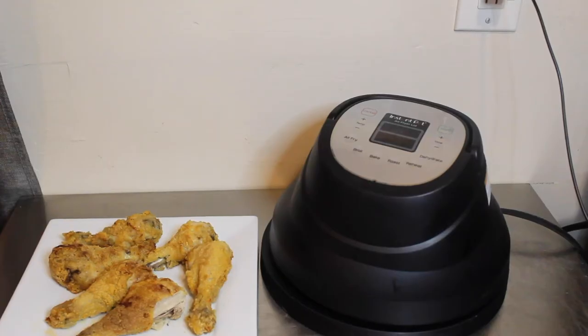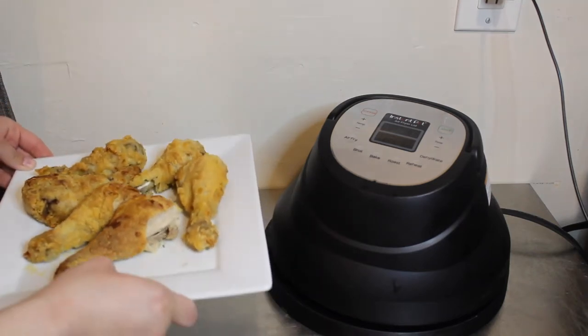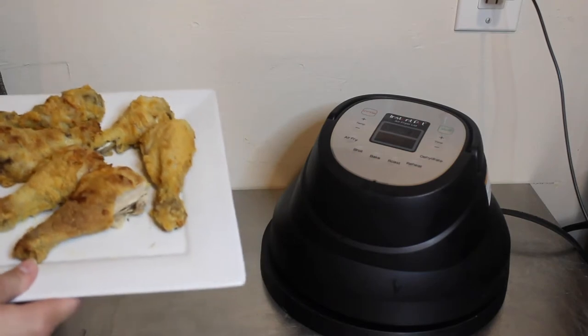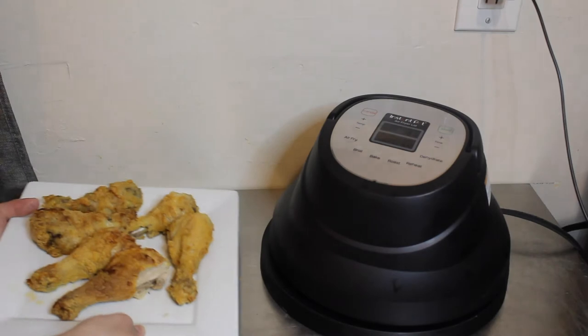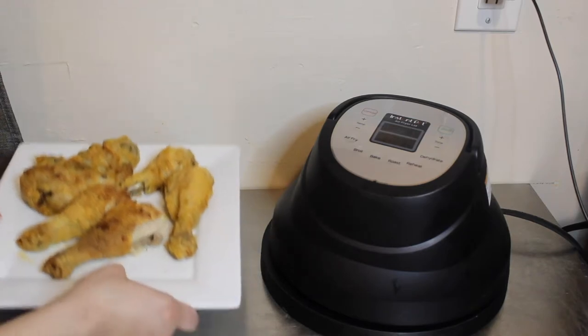Hey guys, it's your girl Rachel with Nighttime Mommy Reviews and today we're making air fried chicken in the Instant Pot using the air fryer lid. It's a great easy recipe for the whole family. Make sure you hit that like button and subscribe button because I'm going to have more Instant Pot air fryer lid recipes every single week. Check the description box for all the ingredients and links to items I use.